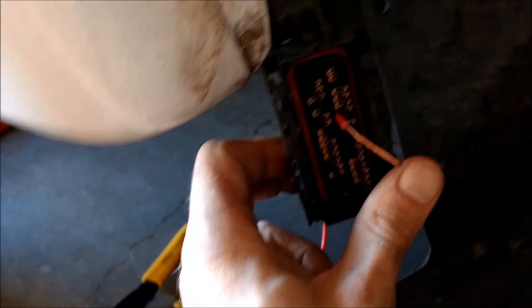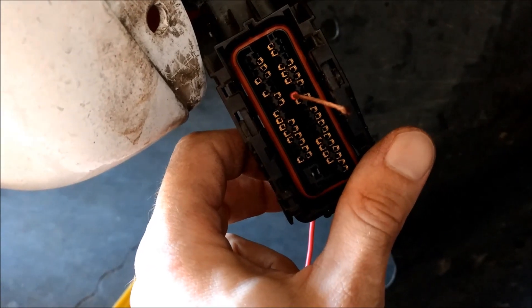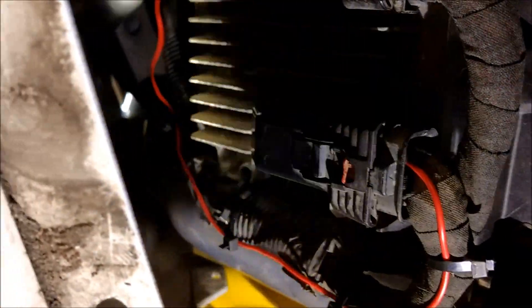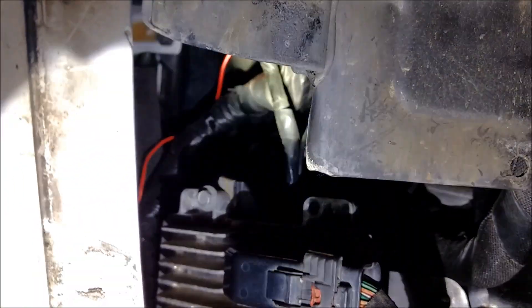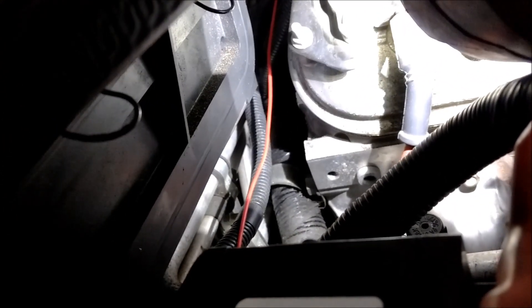I crimped on my connector and pulled it back through so it pops into place. I got my wire pinned in there, then basically just zip-tied it to the existing harness and ran it up through where the existing harnesses run. It comes out right there and goes back behind the exhaust manifold, and I'm going to zip-tie it to the factory harness so it doesn't melt.